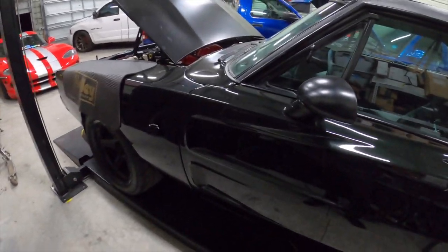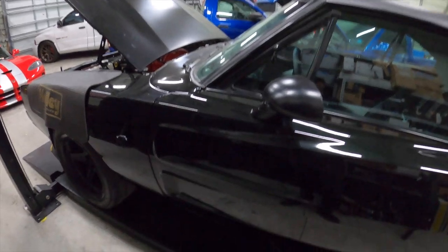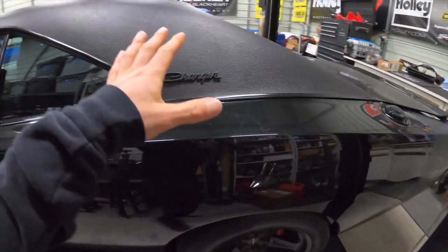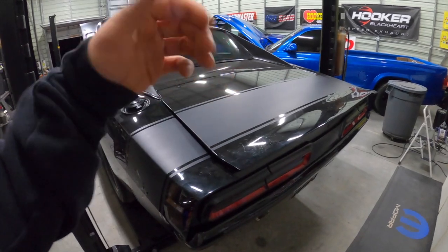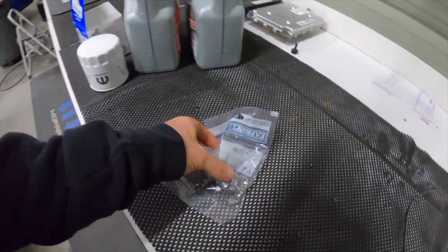I'm also going to check the transmission fluid in this episode. We're not too sure what's in it. I'm hoping, like I said in the last video, that they used the eight-speed fluid — it's very specific. Some guys try to use other fluids and end up burning up their transmission, so I want to double-check the level and make sure it has the correct fluid in it.